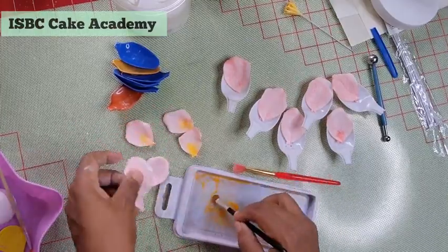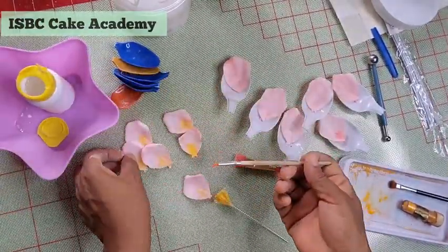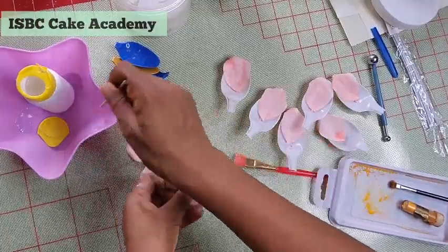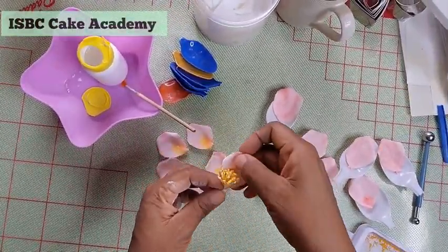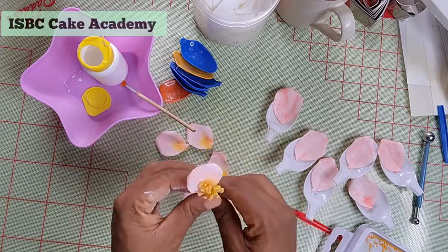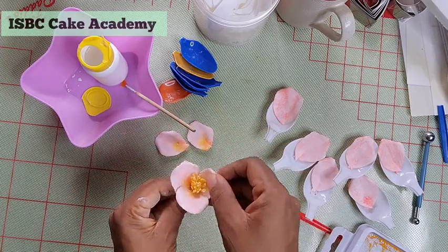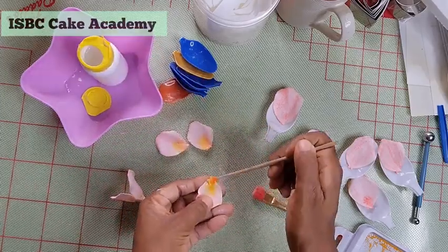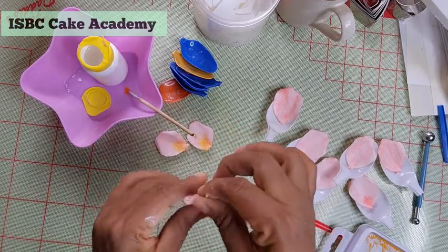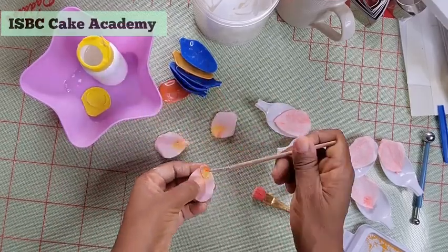Once dry, remove the petals from the spoons and dust off the cornflour. Now it's time to glue them to the stamen. Paint sugar glue to the bottom of each petal and add them to the stamen one after the other. I put the first five or six petals, let them dry upside down, then add the next set. This makes the flower more sturdy and firm.